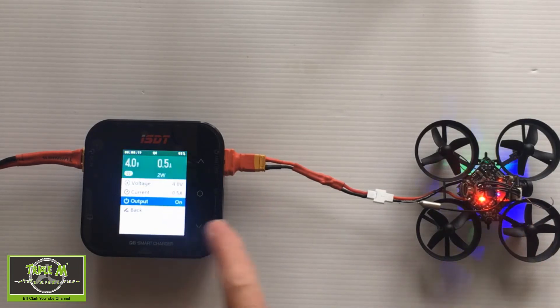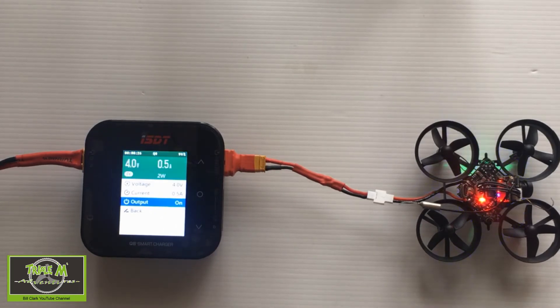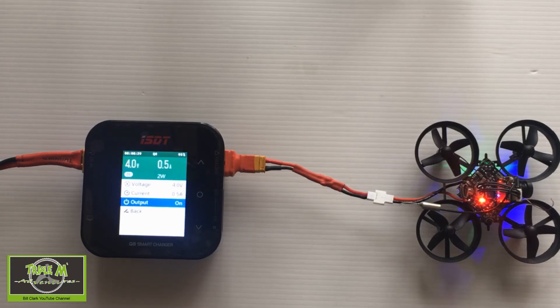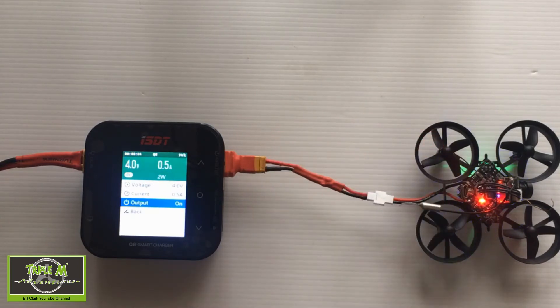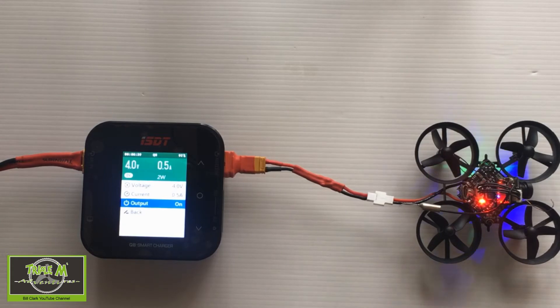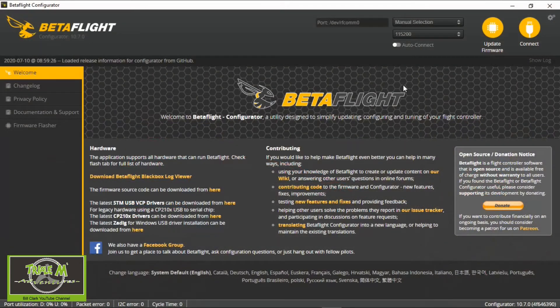We can then plug it into BetaFlight and we know we're getting a constant four volts. I checked this with a multimeter and it read 4.044V, so it's actually very accurate. When setting up your quadcopter in BetaFlight, you know you're getting a constant voltage — it's not going to fluctuate like it would with a battery. Very useful tool to power your quad for that test.